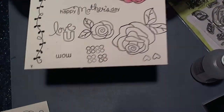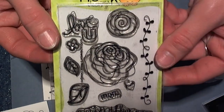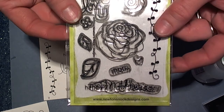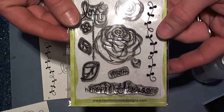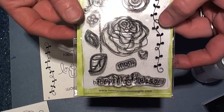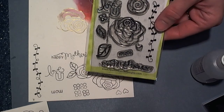So anyway, here is the new April release for Newton Nooks Designs, and the stamp set is called Love Grows. I hope you'll join us over on the Newton Nooks Designs blog from today, the 15th through the 18th, when the stamp sets will become available in the store. We also have blog hops each of the days for chances to win one of the stamp sets that we're releasing that day. Please come and join us — we'd love to have you. Thanks so much for joining me and have a fabulous, fabulous day.